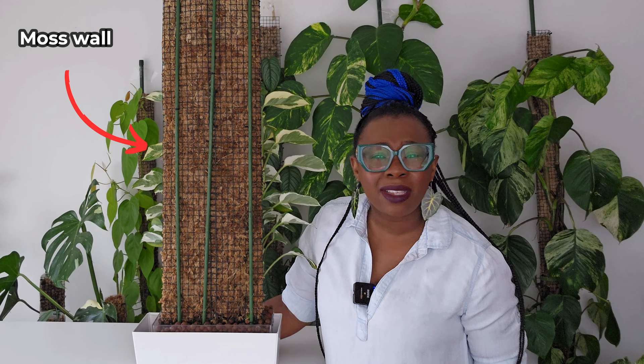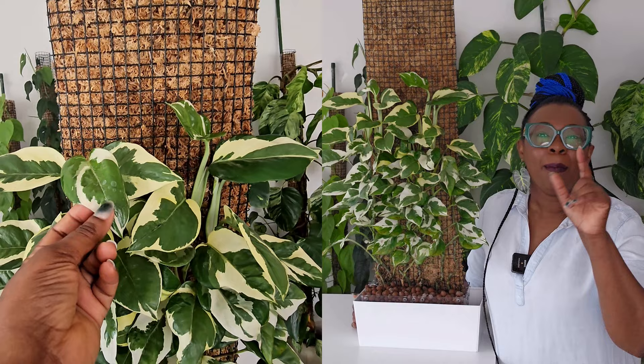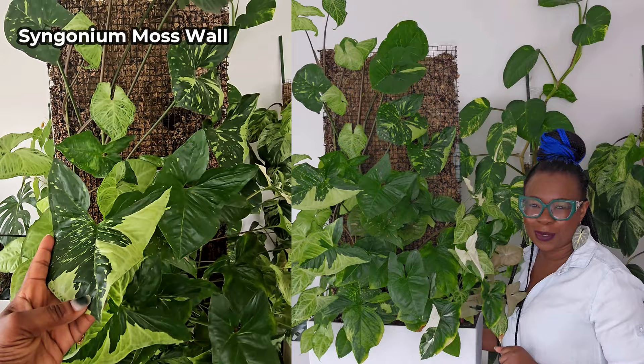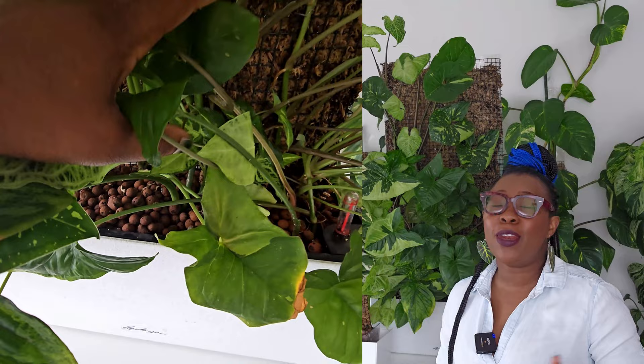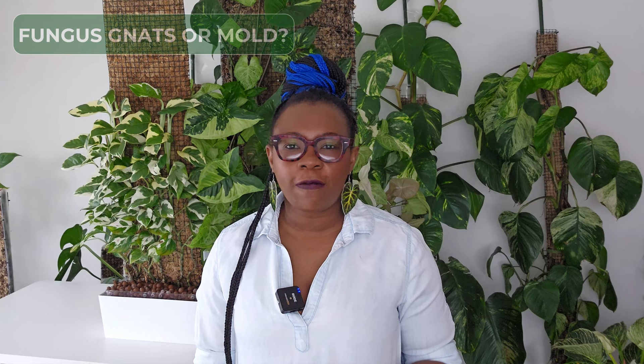Some of you might be wondering, what the heck is a moss wall? When I built my moss wall, it was really small — I was working with only a few cuttings. Today, this is what she looks like. I've got one more thing to show you: six months after I made my Snow Queen moss wall, I decided to make another moss wall, designed differently and filled with Syngoniums. This is my Syngonium moss wall. It is absolutely insane, right? We'll jump straight into the Q&A and I'll tell you what my plans are for these two babies behind me.